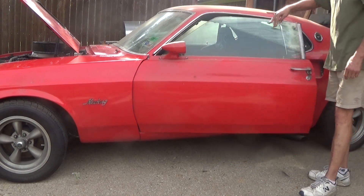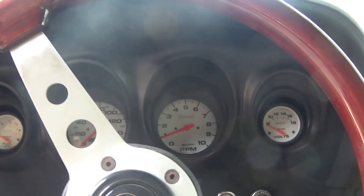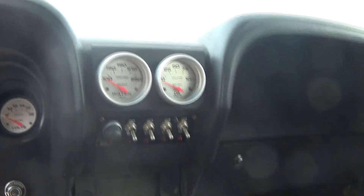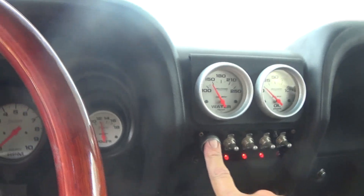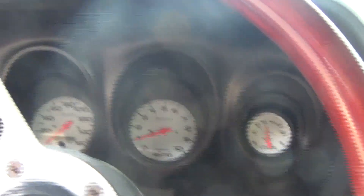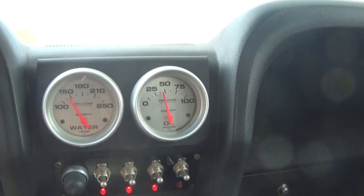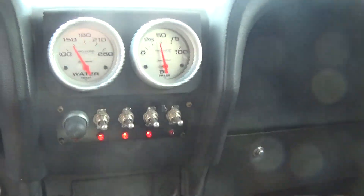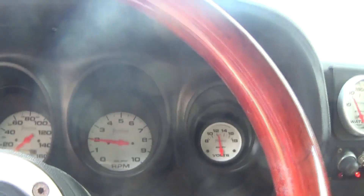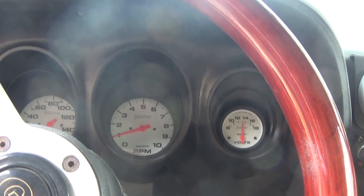Now all I have to do is clean it up. The pack works, fuel gauge works, voltage works, plenty of oil pressure. It'll take about 15 minutes to get it up to around 200 degrees where it runs. I'll put up more videos after it's cleaned up and we'll go for a ride.